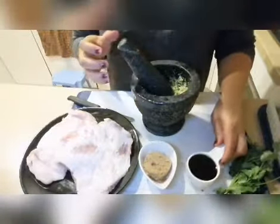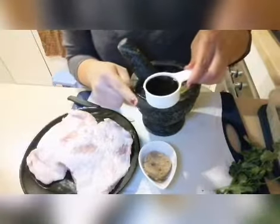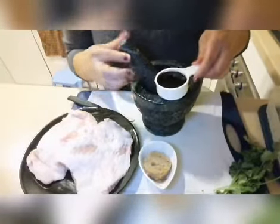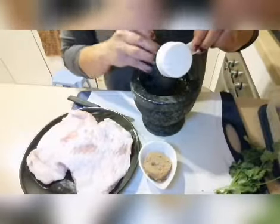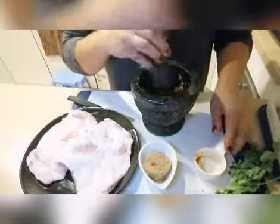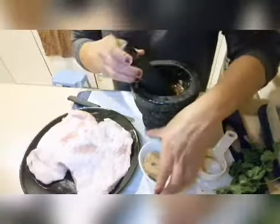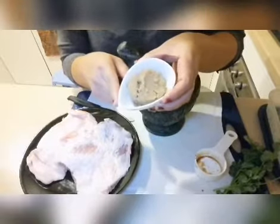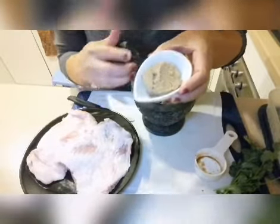Then add the soy sauce — light soy sauce, one-fourth cup. And then sugar — brown sugar or white sugar, whatever is available to you — also one-fourth cup.